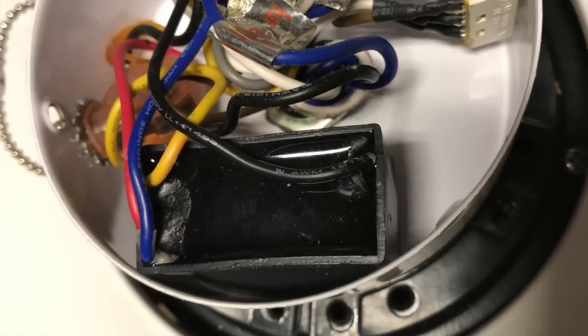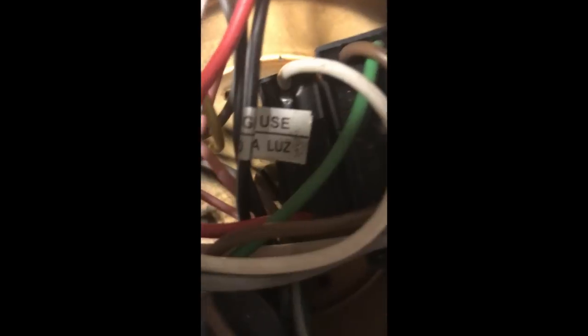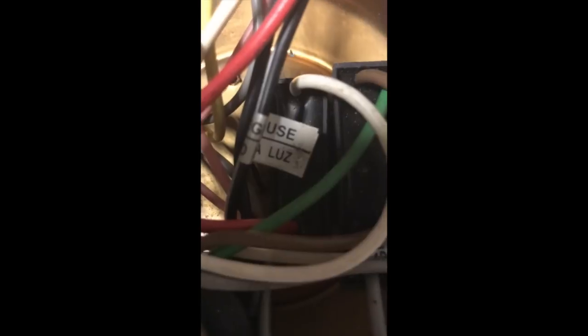Capacitors can be found in other parts of a fan. Some fans have two capacitors: one two-wire capacitor is for start windings, and the other with more than two wires is for speeds other than high. If high speed works well and other speeds don't, it's the speed capacitor that needs replacing. If high speed doesn't work well, it's the start capacitor that needs replacing.